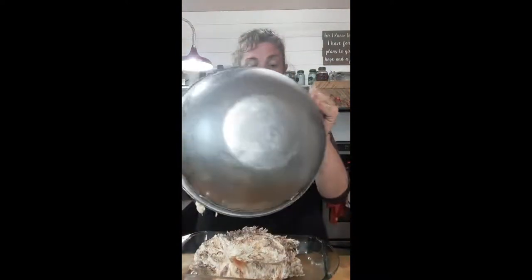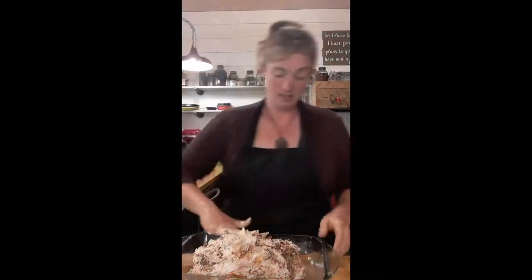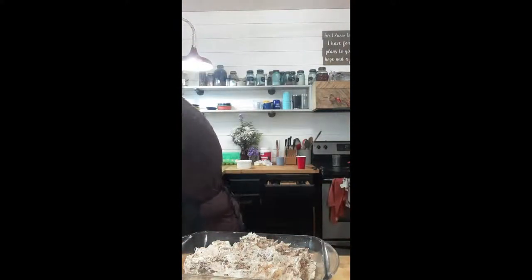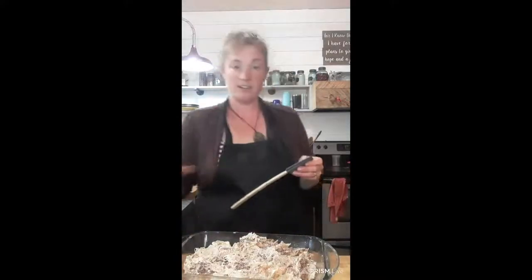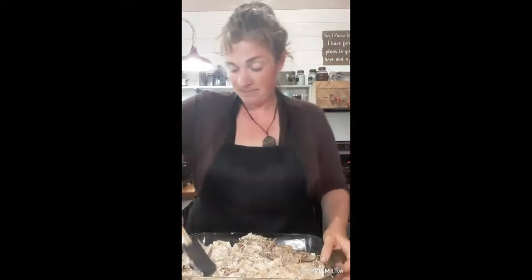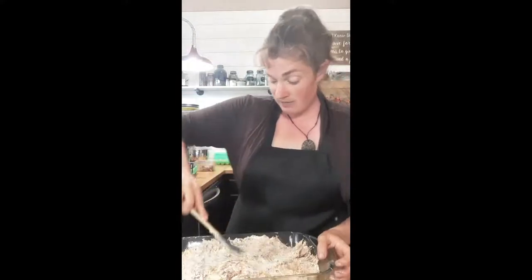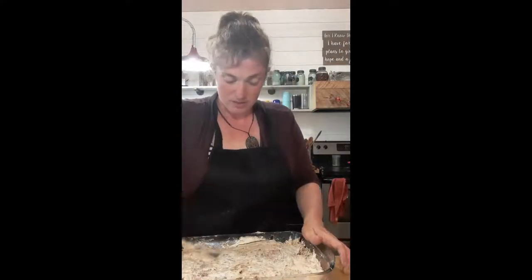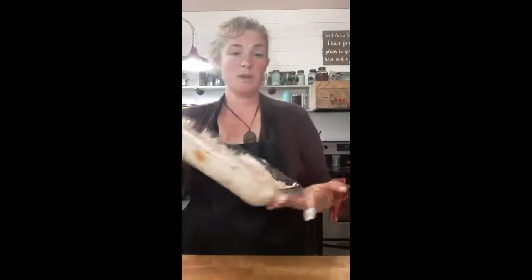I'll grab the pan now that I've made a mess of my hands — you can use a spoon too but it's fine. This is going to get dumped into our 13 by 9 pan — it's like my play-doh time. You just want your meat coated and then press it down into the pan. The oven is telling me it's preheated to 350 degrees.